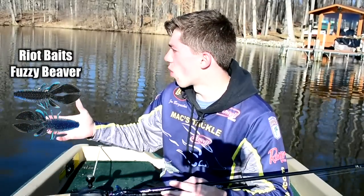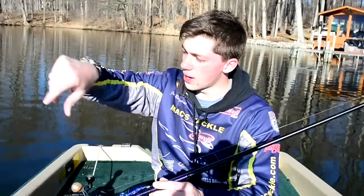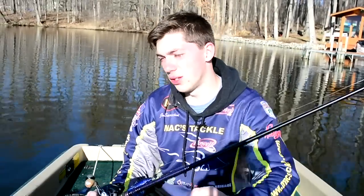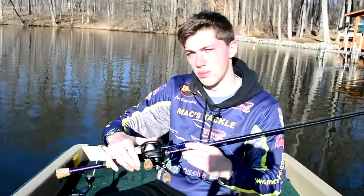It's calm conditions, very warm, the sun is beating down, so I think in my opinion this Fuzzy Beaver is going to excel today. I've got 40 minutes to put this beaver to the test, and I'm going to take you guys along with me by reviewing this lure and testing it out on spring waters. Stay tuned guys, this should be a good video.